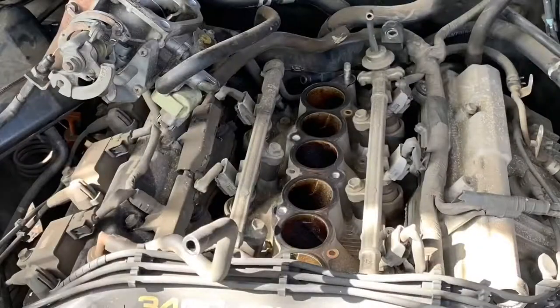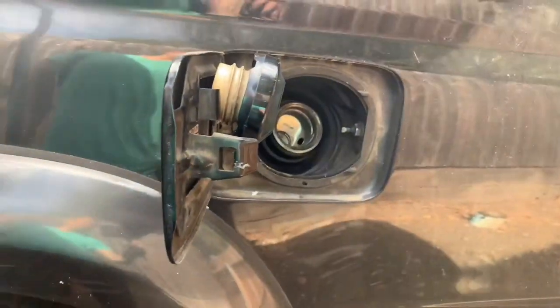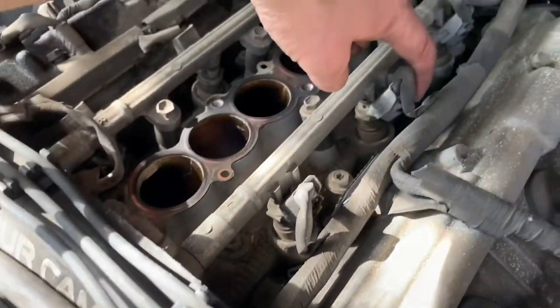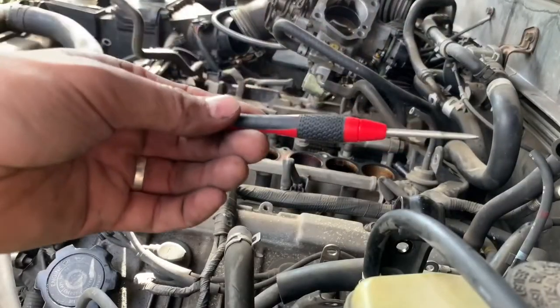These are the fuel rails - we finally got that exposed. Had to find a good place to tuck that throttle body away. Somebody said to take off the gas cap, so I did - it relieves pressure, apparently.